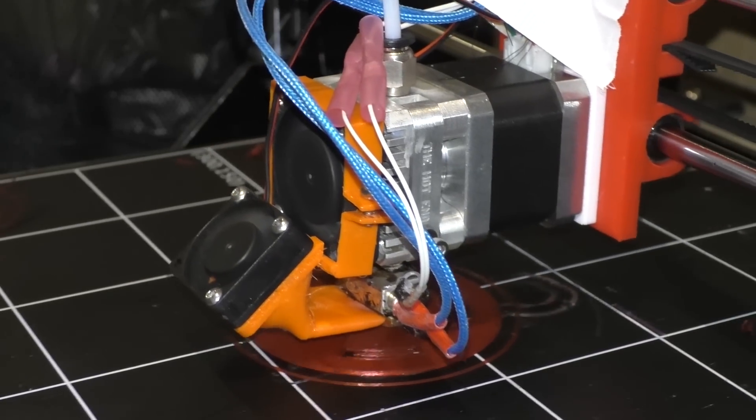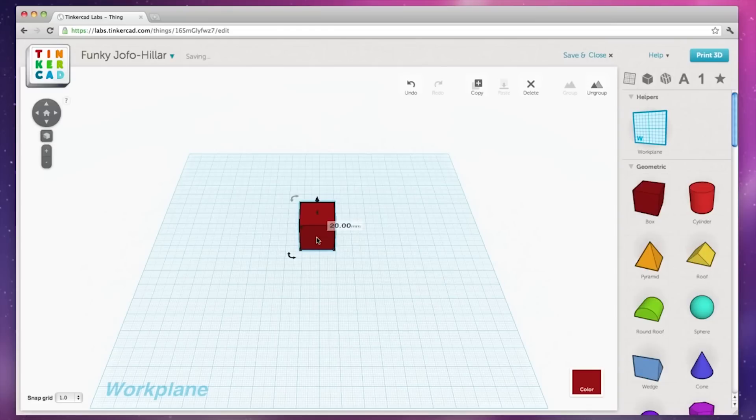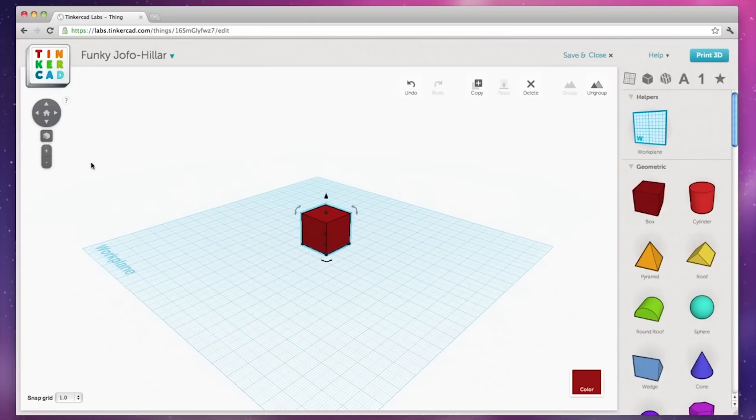A few basics: it's a 300 by 300 by 400 build volume. The printer will need a few things — as far as I'm concerned, it needs a part cooling fan, and that's part of the fun in getting knowledge and getting a printer up and running. You'll have to go on Thingiverse and find a part cooling fan mount, figure out how you're going to fit it, and you may have to modify it using Tinkercad, Fusion 360, or similar programs. That's how I learned the little bit that I know of those programs.